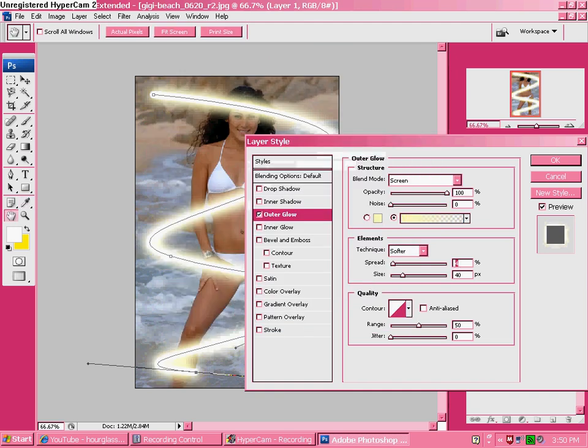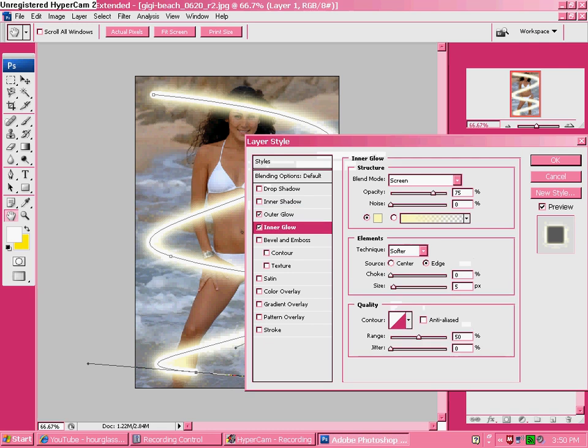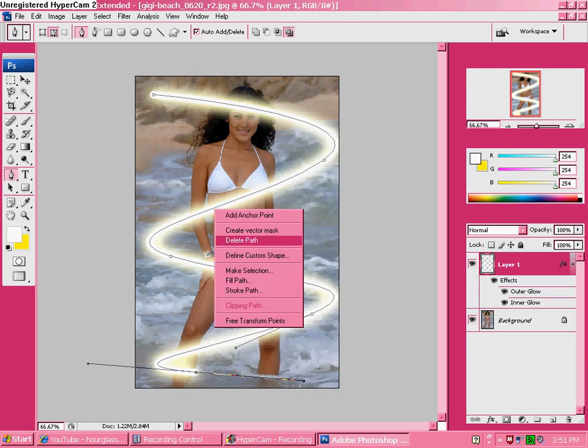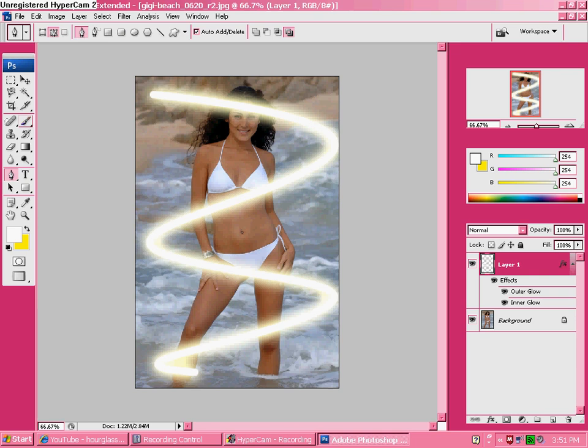You could do an Inner Glow too — it'll make it look better, a little brighter. Then click OK, right-click on your path, and click Delete Path.